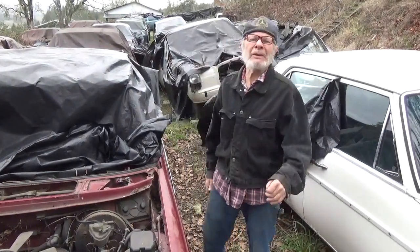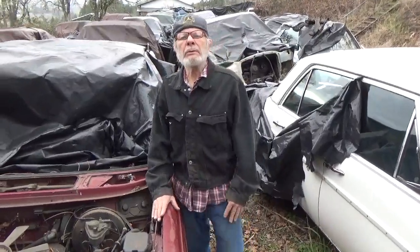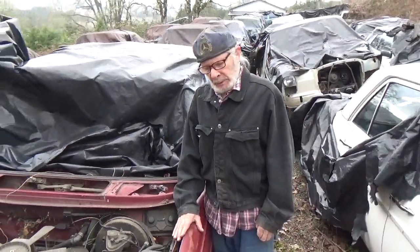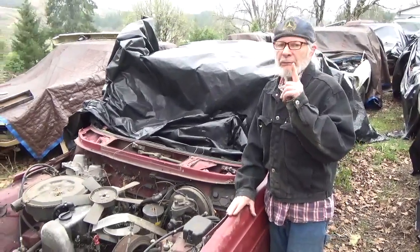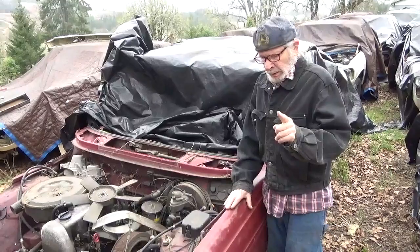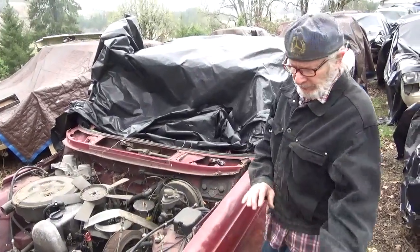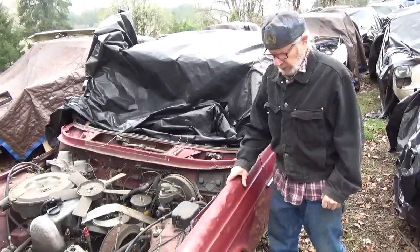Hi! Michael the Mercedes Guy here. I'm going to explain how to remove a bad fender from a 123 body. I'm not actually going to remove the fender, but the explanation is good enough.